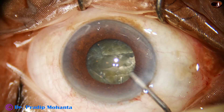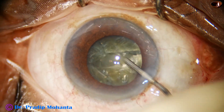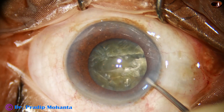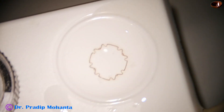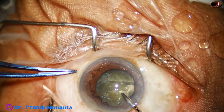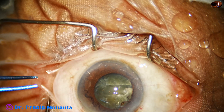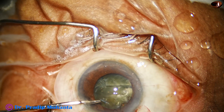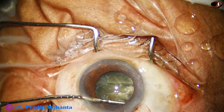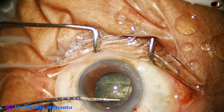So I decide immediately to use the B-Octa pupil expansion device. Because in such cases, when the pupil is already dilating to about 7 mm with the viscoelastic, B-hex may not be the ideal device to use. So B-Octa is the best choice in such cases.